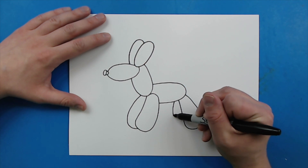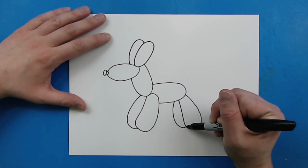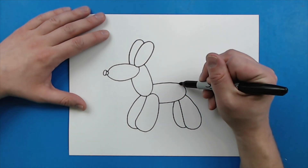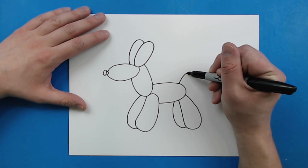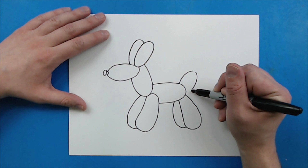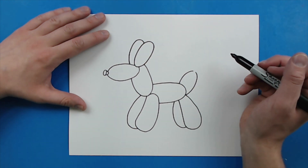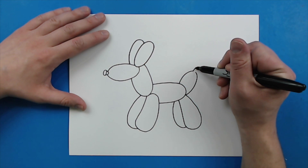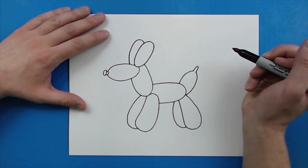Then right here, I'm just going to draw a line that curves out and goes right to here. Then right here, I'm going to draw a line that curves over, leave a little space, and then curve it down. I'm going to add a little line that just kind of goes up and down like the top of the balloon.